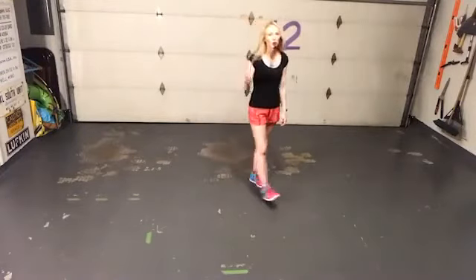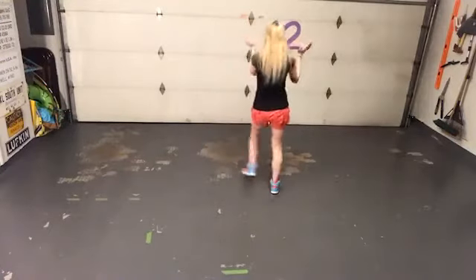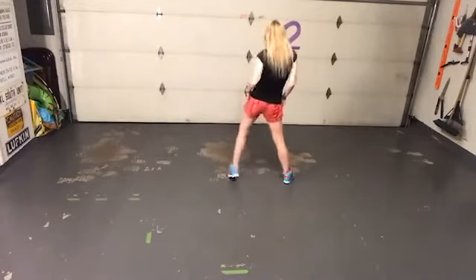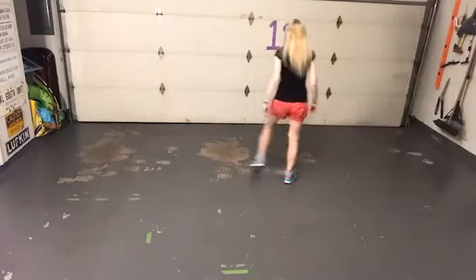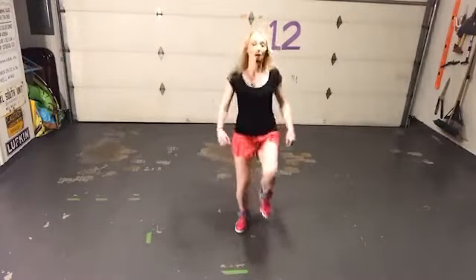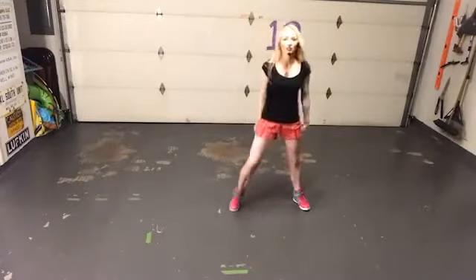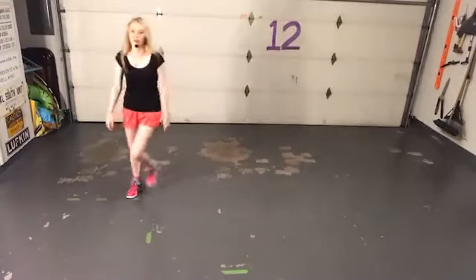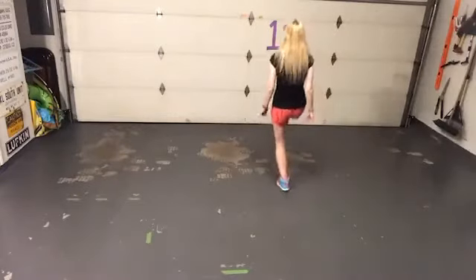Let's walk through two walls together and then we'll put it to music. Ready — and one, two, three, four, five, six, seven, eight. One, two, three, four, five, six, seven, eight. One, two, three, four, five, six, seven, eight. Step, kick, turn, step, hop, hop, step, hop, kick, step — two, three, four, five, six, seven, eight. One, two, three, four, five, six, seven, eight. Right: two, three, four, five, six, seven, eight. One, two, three, four, five, six, seven, eight.